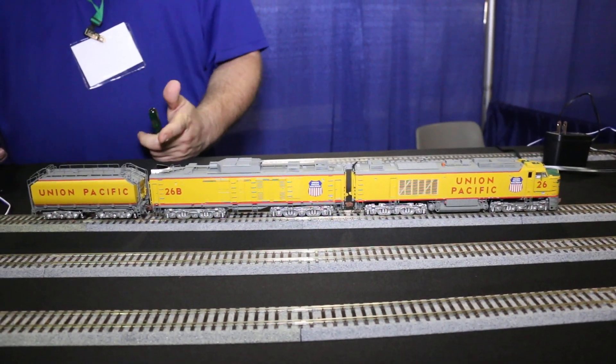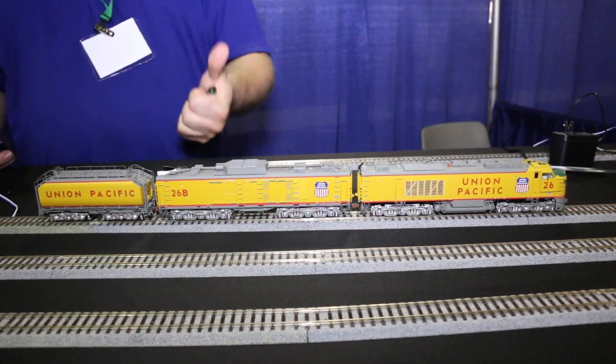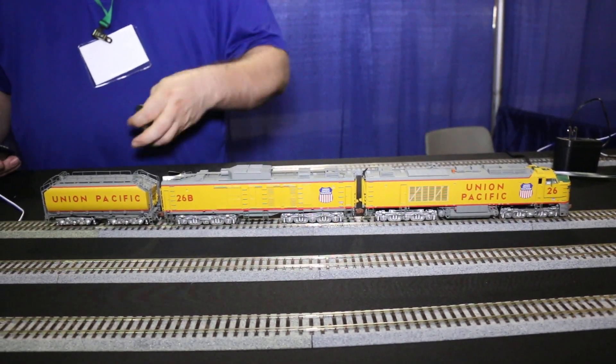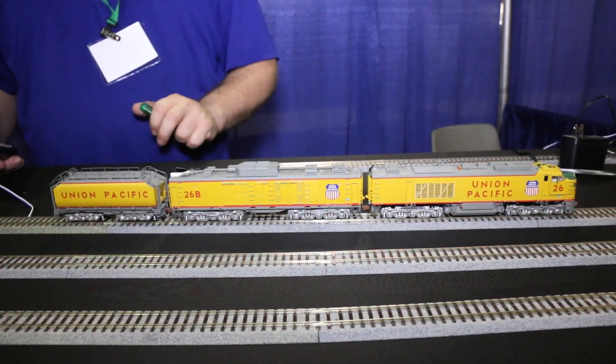With the Tsunami 2 turbine decoders now, you will be able to select between four different types: the slab side, the veranda side, big blow A, and big blow B. And the sounds will automatically associate the proper sound with each one of those because they all operated just a little bit differently.